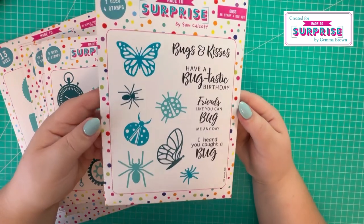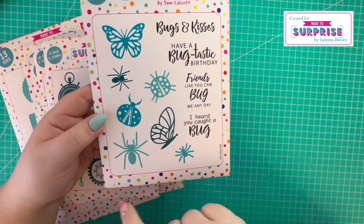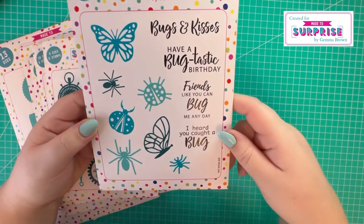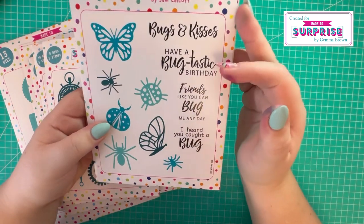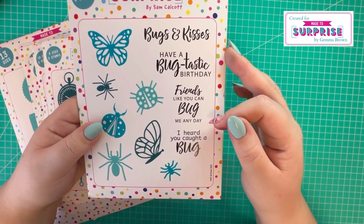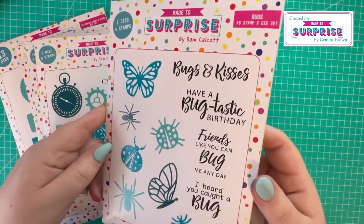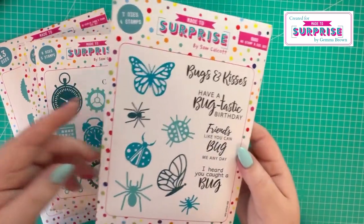And then we have the bugs set - all of these die elements including the butterfly, ladybirds, and spiders. Then you've got stamps: 'bugs and kisses', 'have a bugtastic birthday', 'friends like you can bug me any day', 'I heard you caught a bug' - some really lovely sentiments that cover a number of occasions.